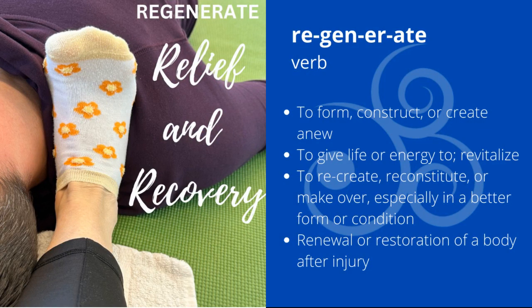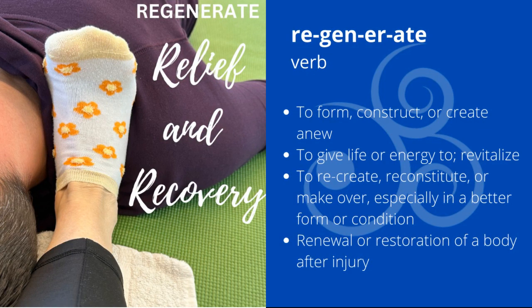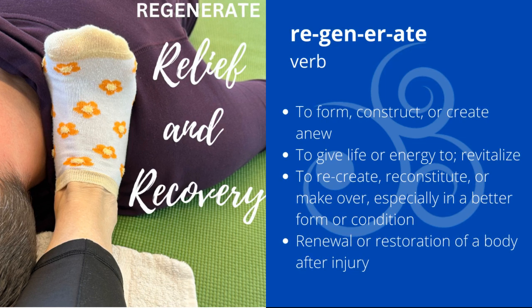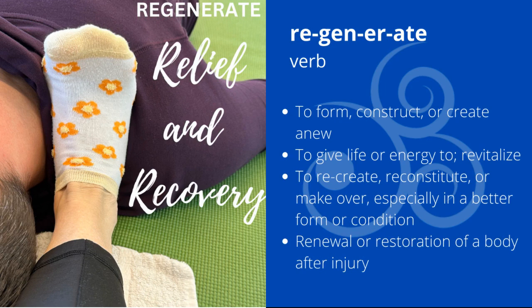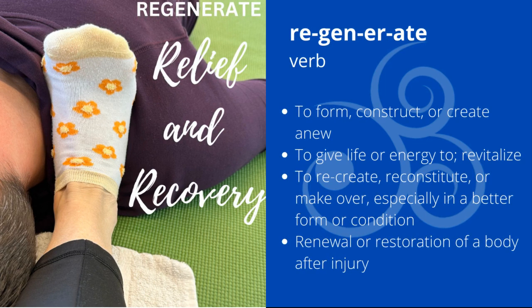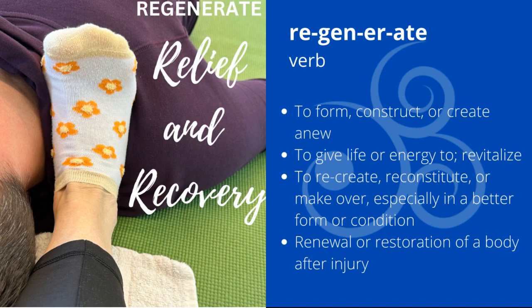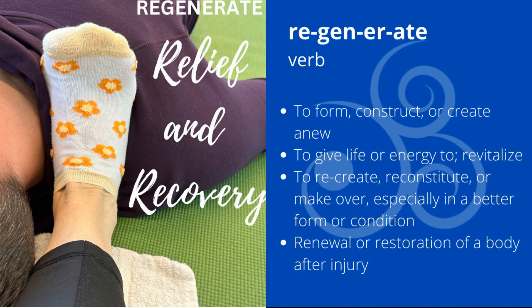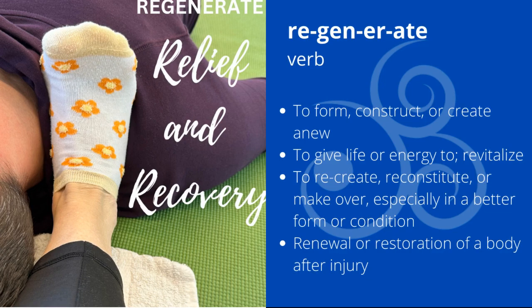Regenerate has grown out of my desire to help people thrive in their lives rather than just survive. I am here to help you whether it is to get out of a chronic pain loop, recover from an acute injury or illness, improve movement and mobility, or even take a deeper breath. At Regenerate, we utilize several techniques to resolve pain, relieve stress, and restore mobility.